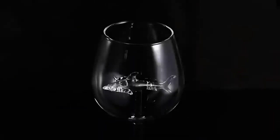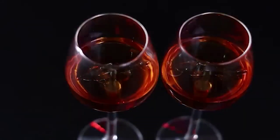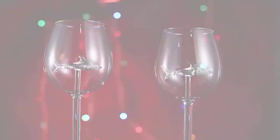Everyone likes to drink or eat from beautiful glassware, and speaking of beauty, I want to show you a really original glass. Its special feature is the shark sitting at the bottom, with a fin that looks through the contents. Such glasses will be a real decoration of any dinner table.